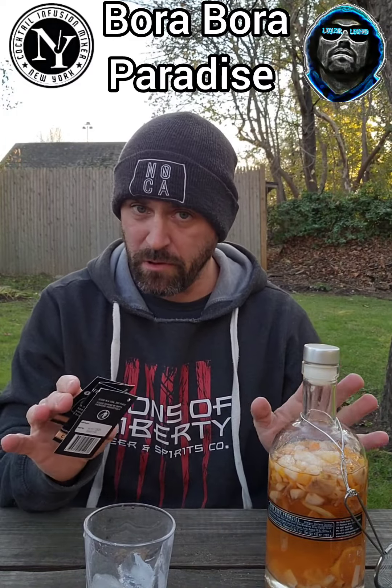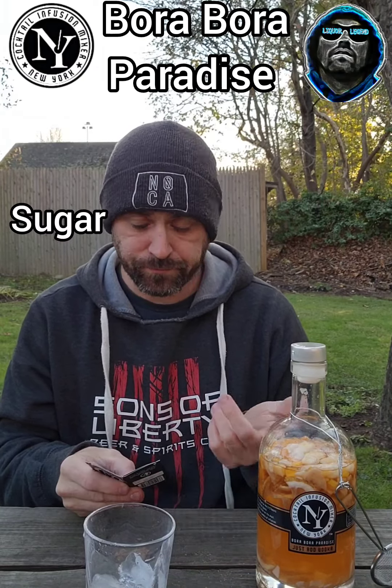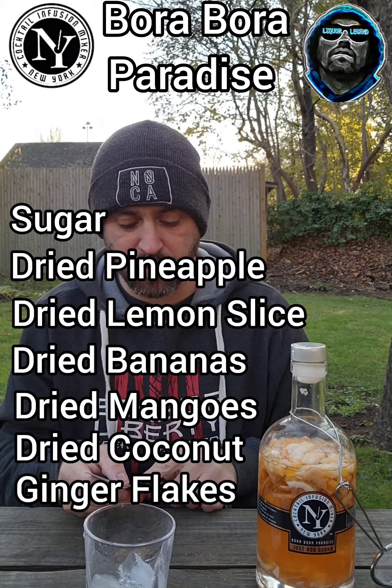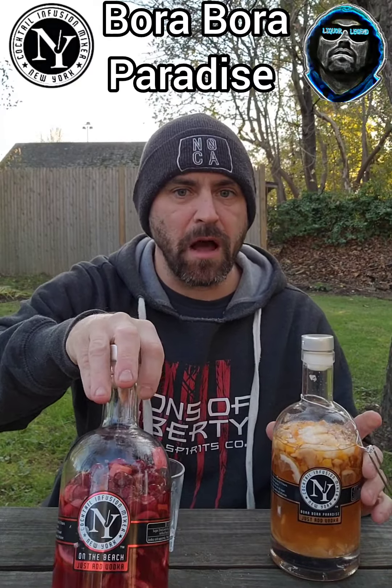This is another vodka-based one — I didn't really want to buy different alcohol ones. Usually you don't do well if you're going to mix alcohols, and considering I'm probably going to be drinking these the rest of the night, I didn't want to mix. But this particular one, obviously, has a different color to it. The Bora Bora Paradise contains sugar, dried pineapple, dried lemon slice, dried bananas, dried mangoes, dried coconut flakes, dried ginger flakes, and artificial flavors. It says it contains coconut because some people have an allergic reaction to coconut.